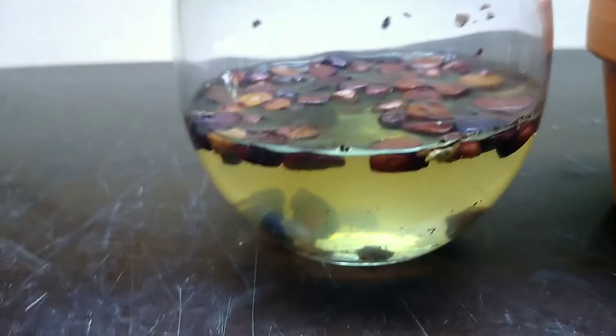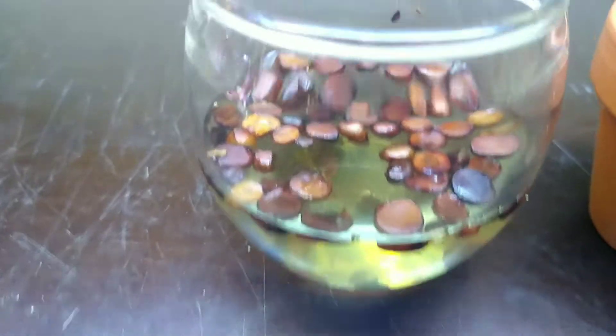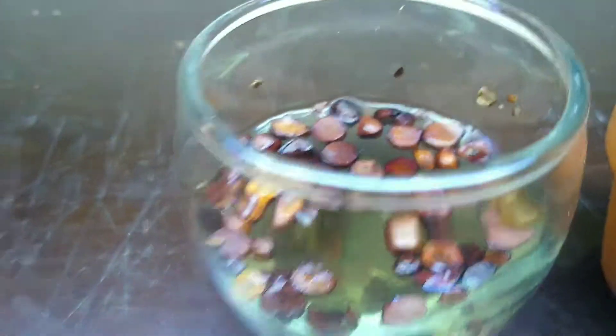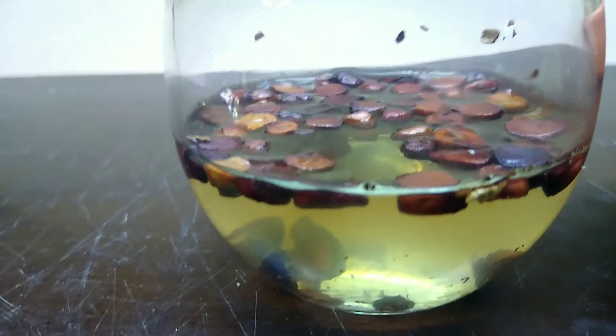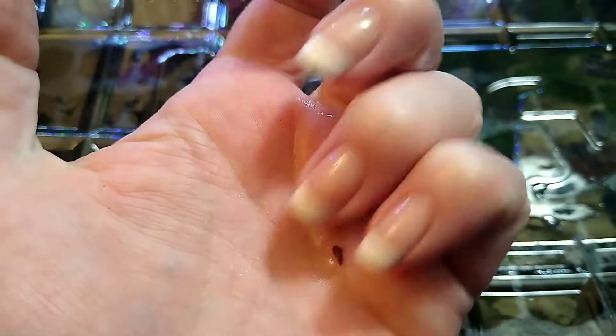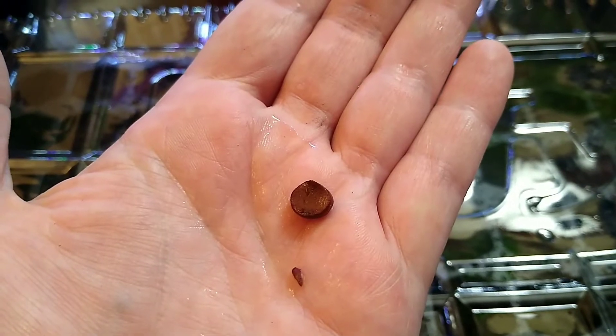Now, 24 hours later, they definitely look different. Not gonna lie, I stuck my fingers in here a few times just to make sure they got turned, but those things were hard before — they're different now. Take a look — definitely not as hard, because look what I can do.